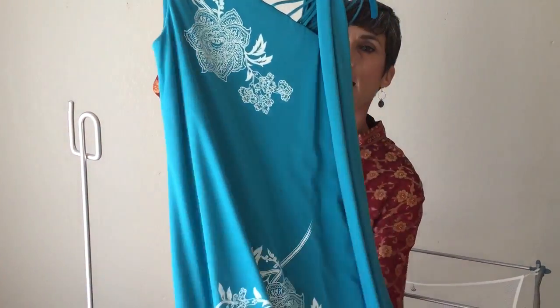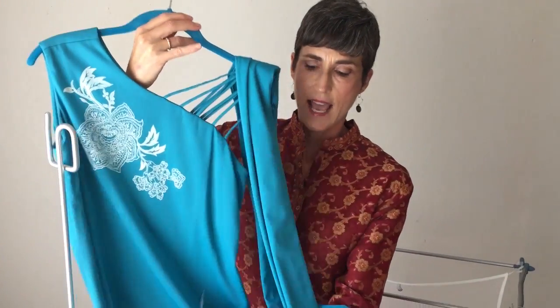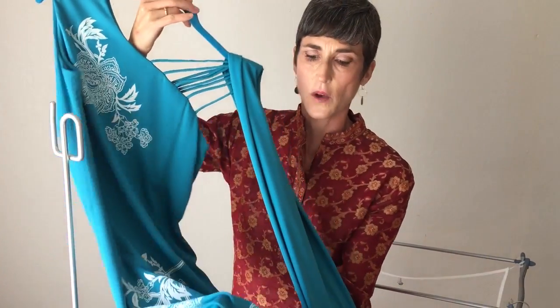This dress quickly caught my eye. I really loved the color, I love the geometric cut that it has, and this print to me was just so nice.